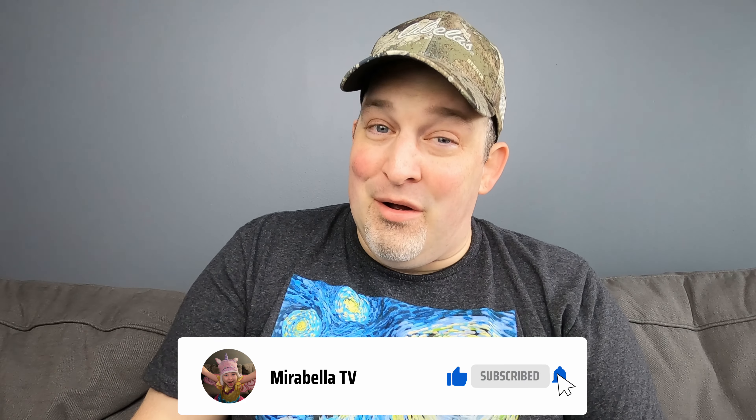Hey guys, welcome back to Feel the Burn. I'm excited about the sauce that I have today. I'm going to be trying a hot sauce from Maletta's Golden Chili Hot Sauces. But before we get started, why don't you take the like button on a nice relaxing vacation? We've been kind of rough with that like button lately — give it a little break. Just kidding. Make sure you hit that like button, guys — it really helps out the channel a lot.